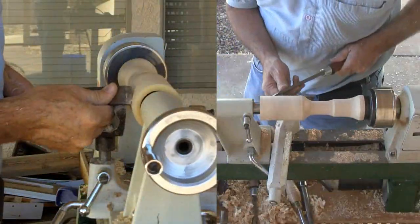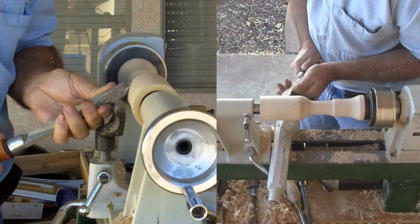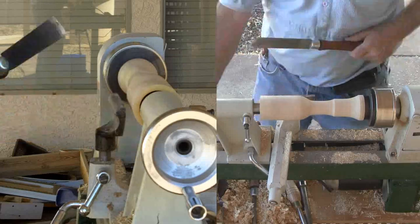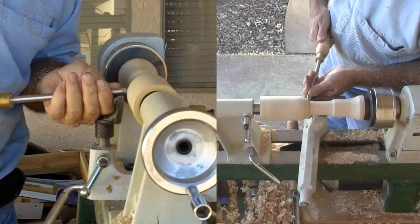Back to shaping the exterior. Fortunately, my tailstock still fit into the recess to give some support while I refined the exterior of the broom. Mainly, I need to take the handle down to a good diameter and blend it with the business end of the broom. I'll rough it with a gouge and refine it with a skew.